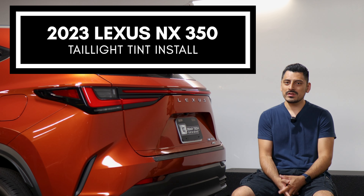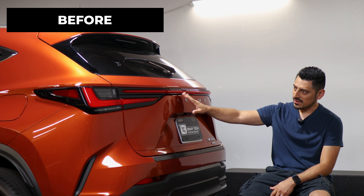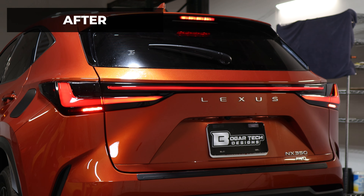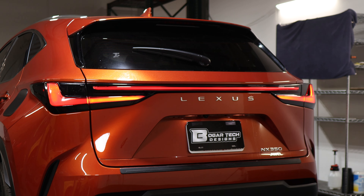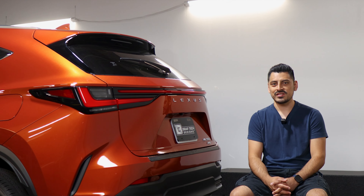Hey everyone, welcome back to another video. In today's video we have this 2023 Lexus NX350 and we're going to do the tail light tint installation for this vehicle. This is how it looks before the installation on the tail lights, and this is how it looks after. The tint has PPF properties, which means it will protect the lenses from yellowing over time as well as protect it from small scratches or road debris. If you like the product, the link will be in the description below. Let's start with the installation video.